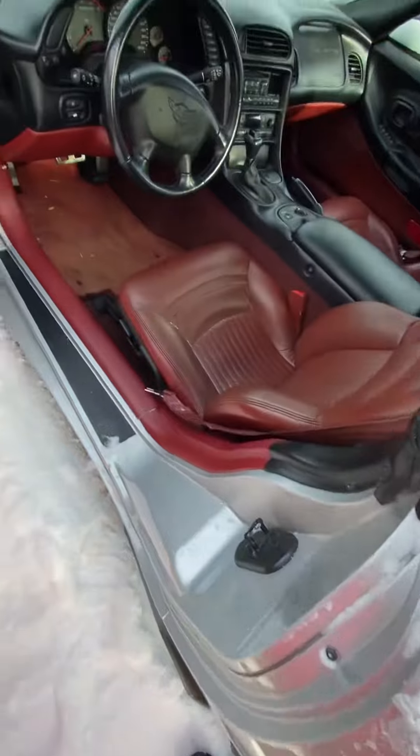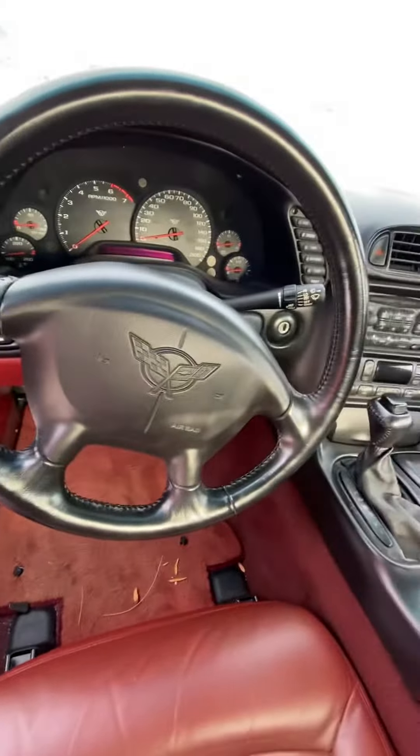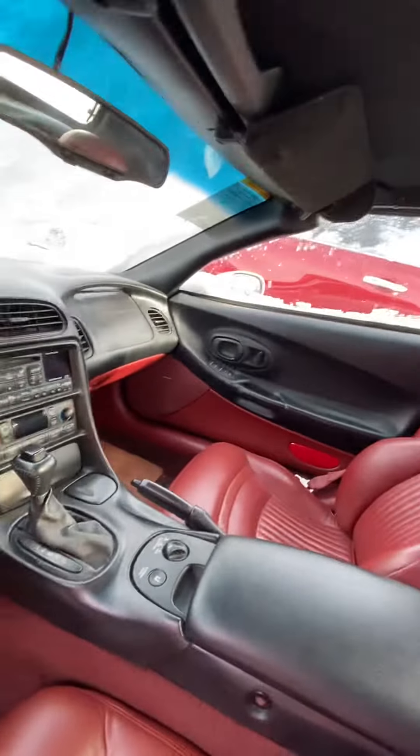And here's the interior with the red leather. Looks pretty good to me without being detailed. There's the roof.